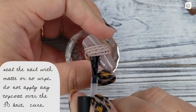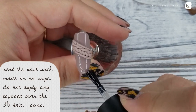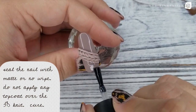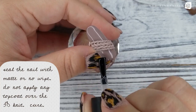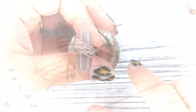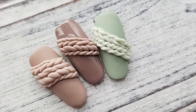Once I've cured the 3D gel, I'm going back with my no-wipe top coat or matte, depending on the look that you want. Apply it on either side of the knitting — don't apply it over top because you'll lose definition. It looks better if it's matte. Then pop that in the lamp for a cure, and voila — your knit nail is complete!